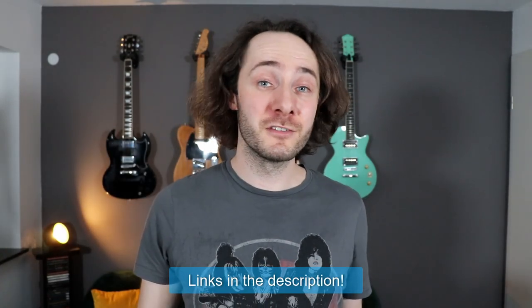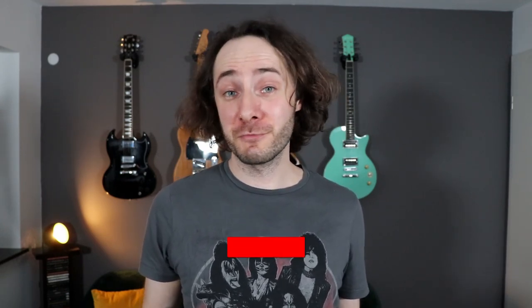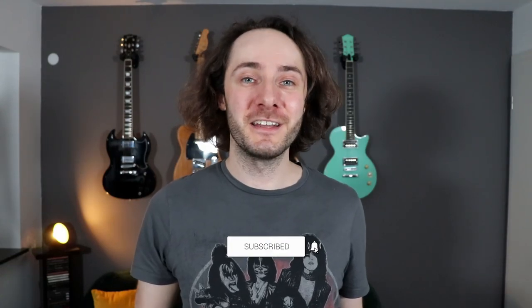The Captor X is a very versatile piece of gear with a lot of cool functions. It is and will be one of my main pieces of gear here in my little studio, and it allows me to get a very fast workflow when it comes to recording guitars. I really hope this video was helpful and if you want to check out this awesome piece of gear, I've put affiliate links in the video description. Alright, that was it for today — please hit the like button, subscribe if you haven't already, and I'll see you in the next video.